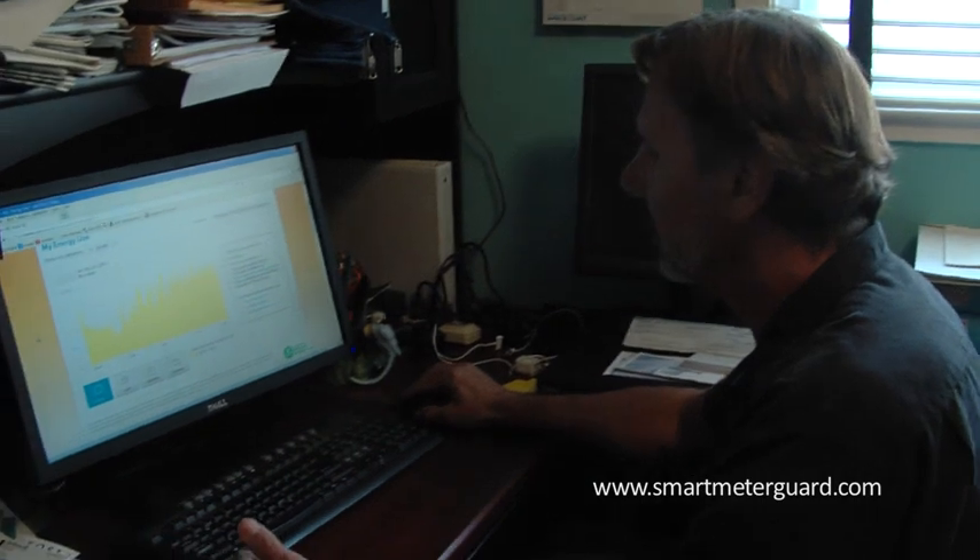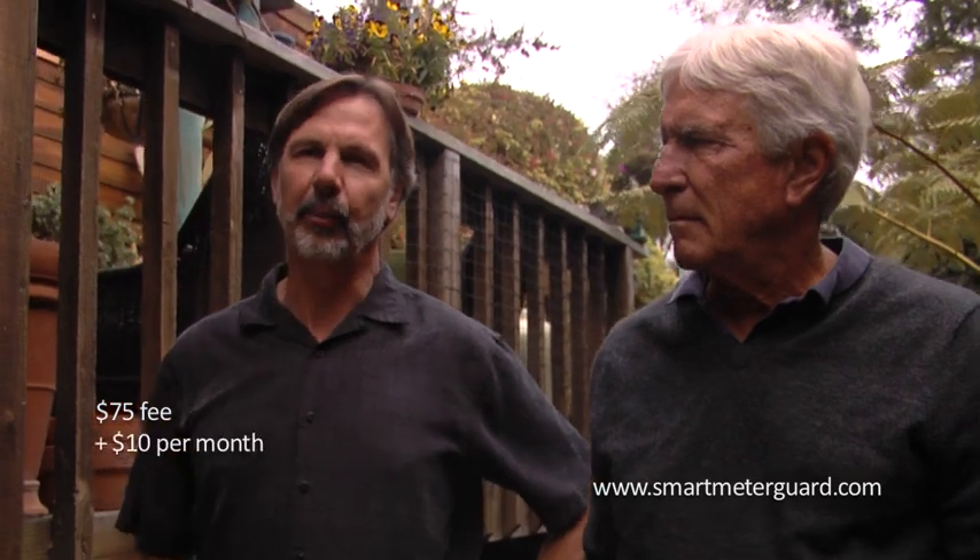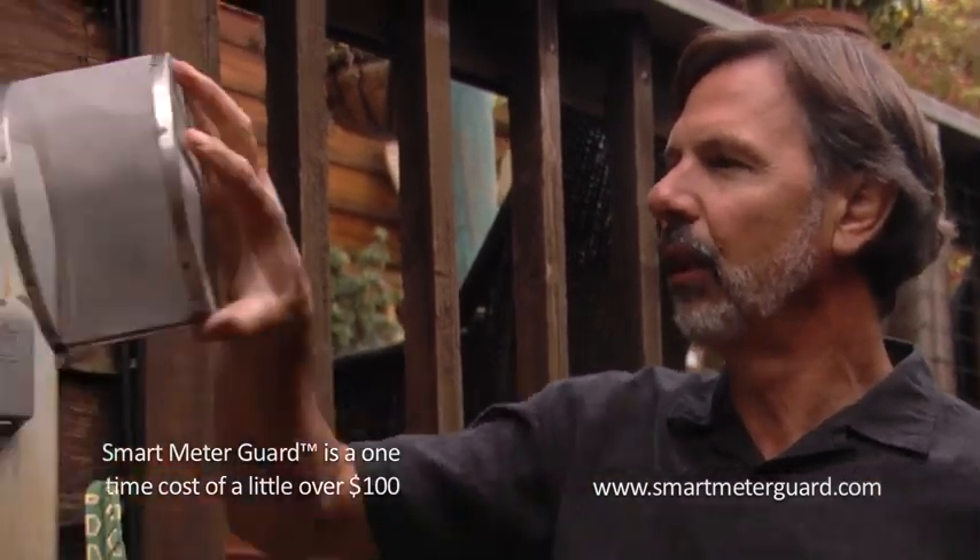The shield's been on for five months. Since people don't like the radiation, utility companies have come up with the opt-out solution: you pay $75 and $10 a month and they put the old analog meter back in. The problem is you're putting cash out — $120 a year plus the $75 upfront, so over about five years you've spent over $600. With this, it's a one-time cost of just over $100.